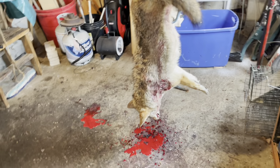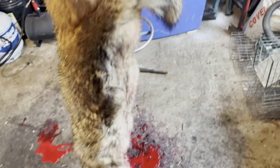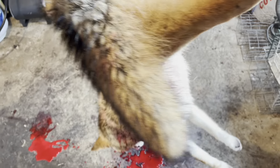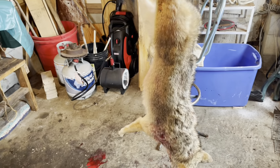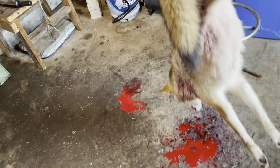Alright guys, so a buddy of mine — well, actually his dad — shot this coyote off their back porch this morning with a .44, so it shouldn't have too big of a hole in him. It's a big female coyote, I think it weighed right at 30 pounds, so I'm going to skin the feet on this one just because it's a really nice one.